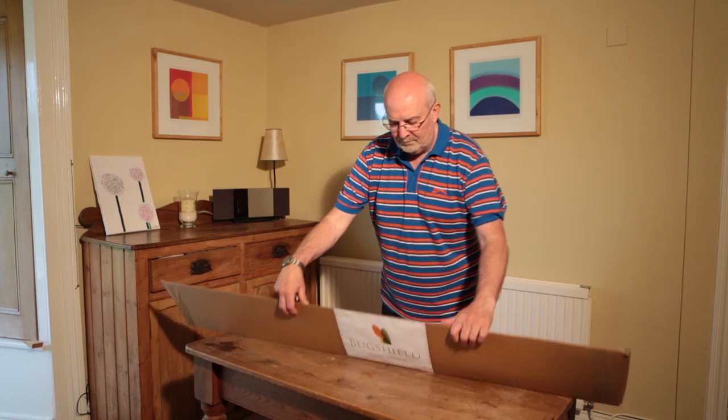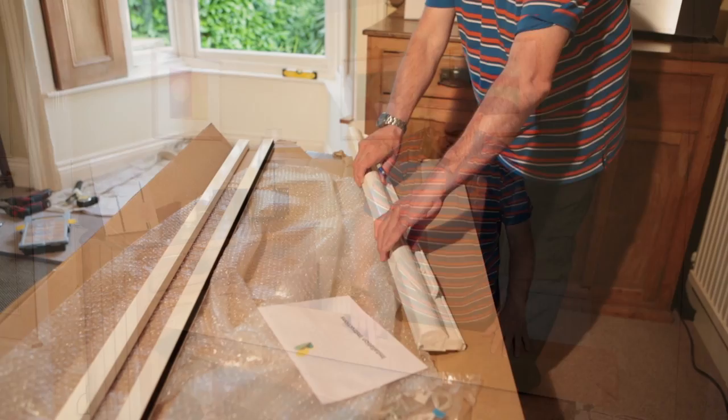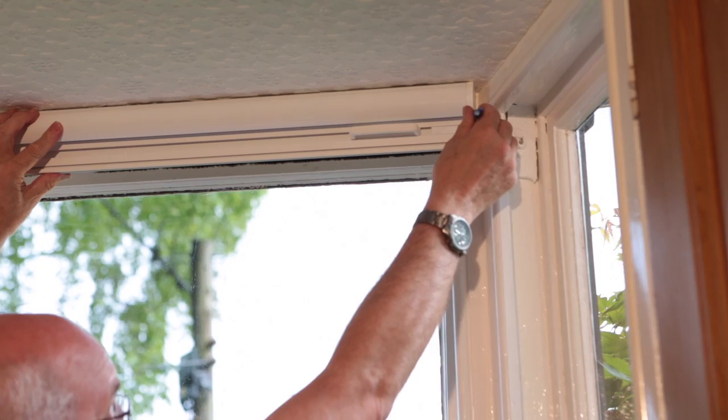First, unpack your window screen. Take the screen housing to your window and, holding it in position, make a mark on the window frame at each end with a pencil.